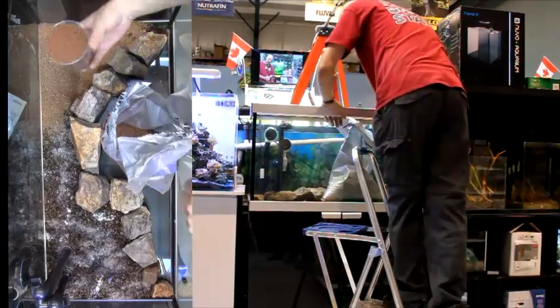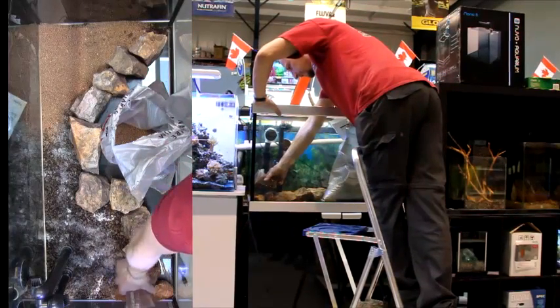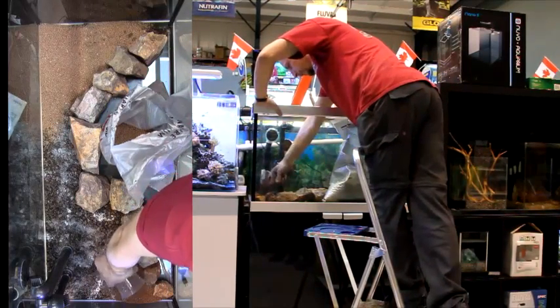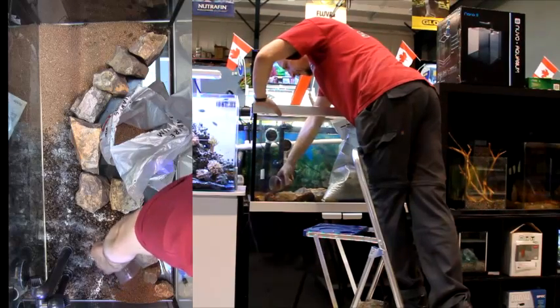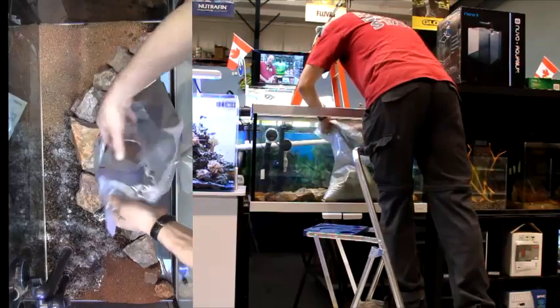Now I want to control the environment a little bit — I don't want it to be a big mess. So I'm using a cup just to gently get the soil built up. I want to bring it to the level of the rocks up front, and we'll build this up as we go along.